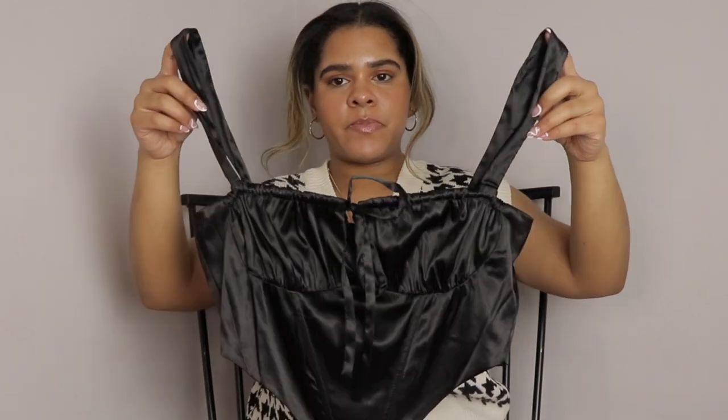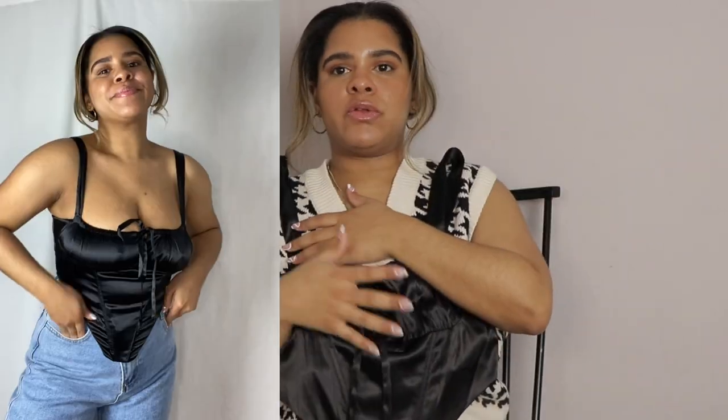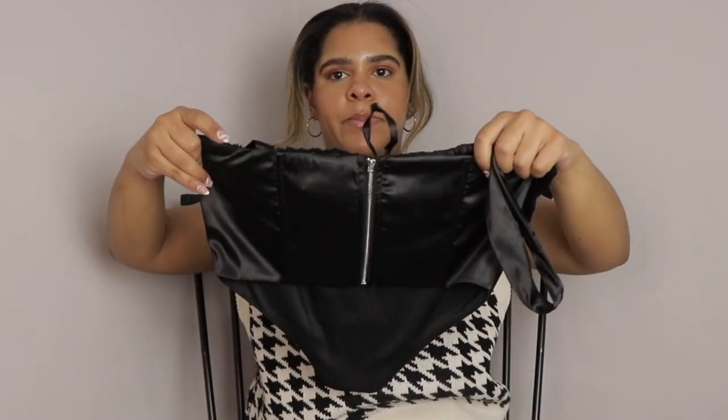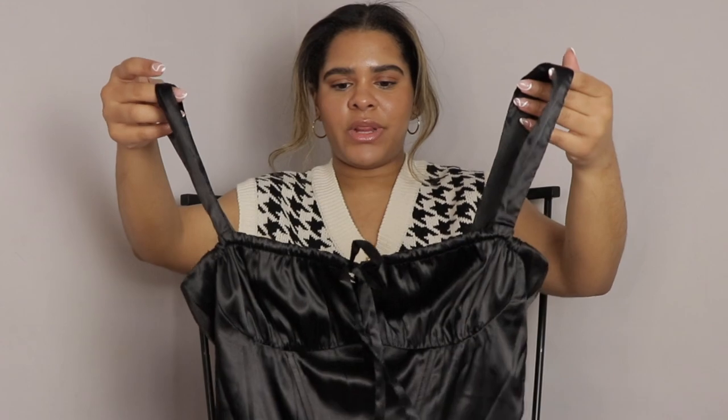It is a black corset. It has this little tight front detail with boning — the boning doesn't hurt, it's not uncomfortable. On the back you have a zipper as the form of closure. Cute, we love it! I love it — do you love it? Let me know down below which one is your favorite piece.